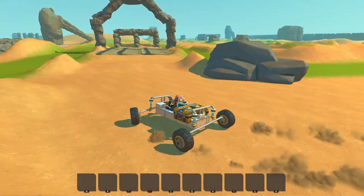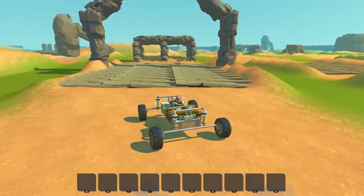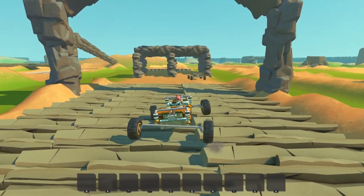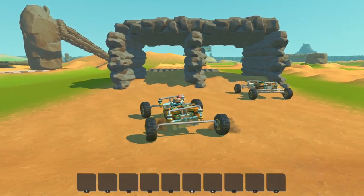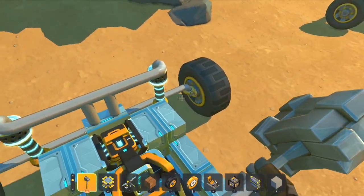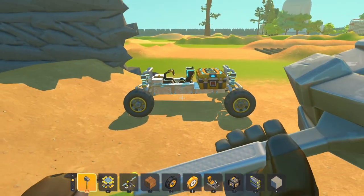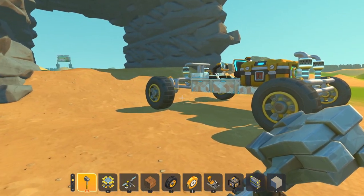Just keep in mind, these are not terrain you will face in survival — this is actually a worst-case scenario. As you can see, it behaves a little bit different, but I still prefer this type of suspension for off-roading. I might prefer the double wishbone for just traveling in general.